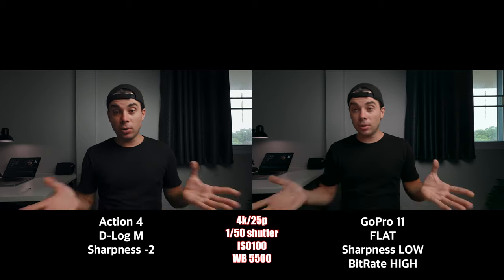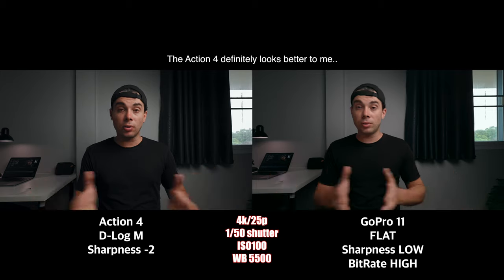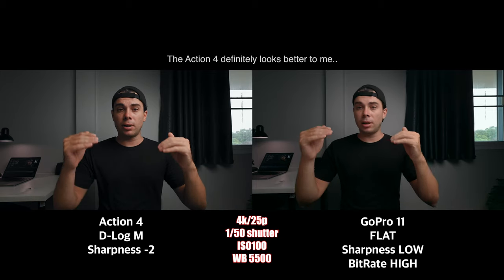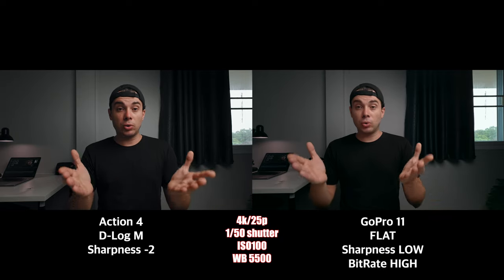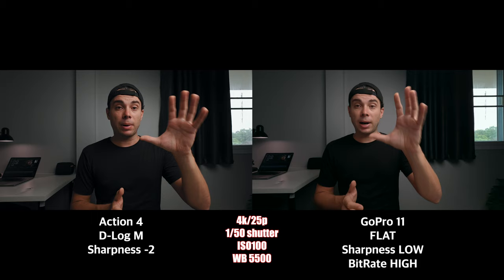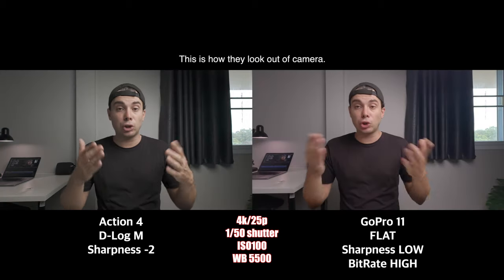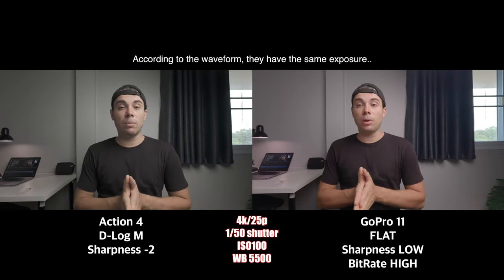Now let's do a quick side-by-side comparison with the GoPro Hero 11, shot with the same settings as on the Action 4. Theoretically, because the Action 4 has a bigger sensor it should provide less noise in the shadows and also a bit of a brighter image when shooting at the same settings as on the GoPro. But according to what I'm seeing on the front screens, the GoPro actually looks a bit brighter than the Osmo Action 4 — I'm not really sure what's going on here.